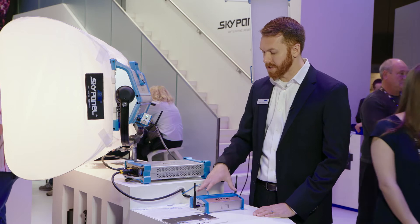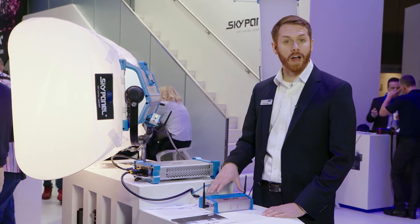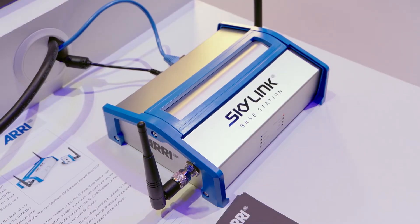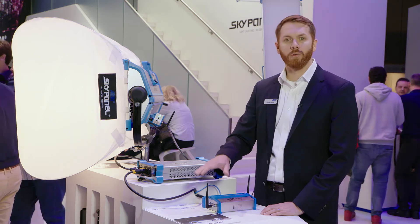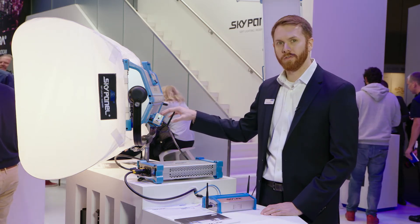With this two-part system, the box also has the ability — if you don't want to use Wi-Fi — you could also go with a wired solution into the box. You still have that really robust and reliable wireless DMX Lumen Radio connection between the Skylink Base Station and the Skylink Receiver.